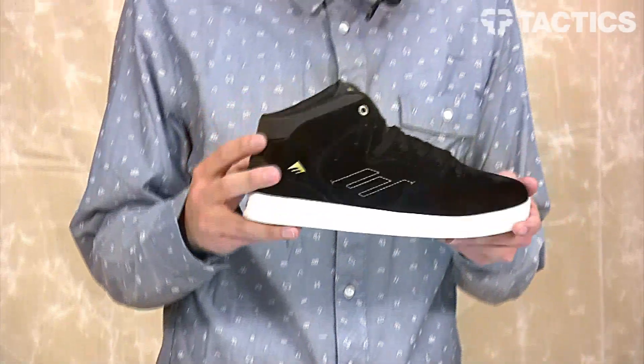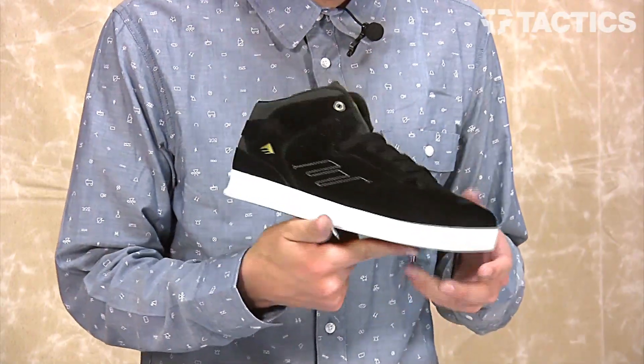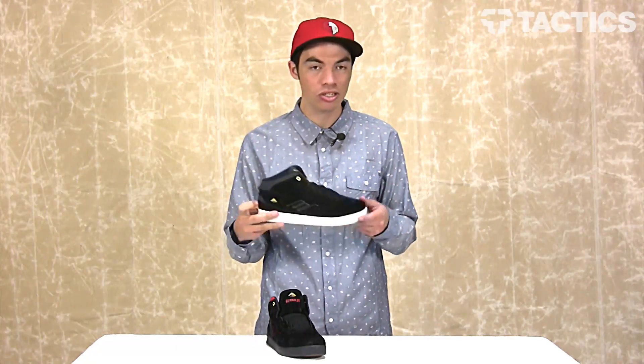What's up, Benson here for Tactics Board Shop, and we're really excited to show this shoe to you today. This is the new Reynolds skate shoe from Emerica. We're going to check out all the features, so let's just jump right into it.